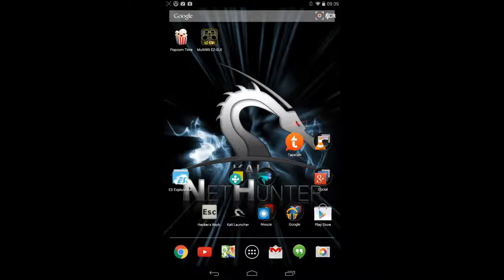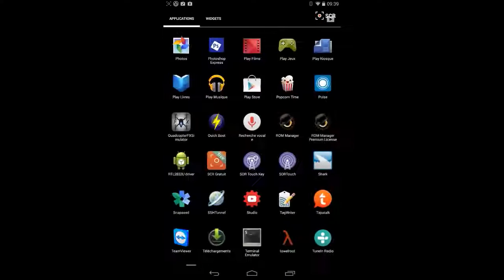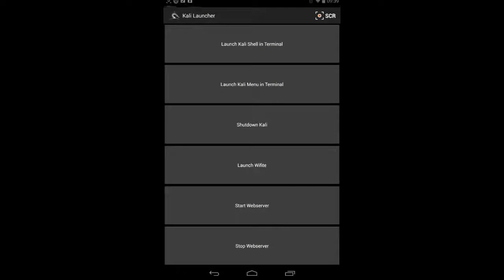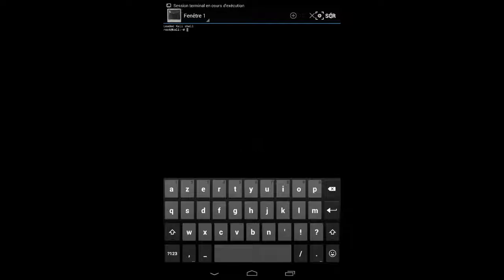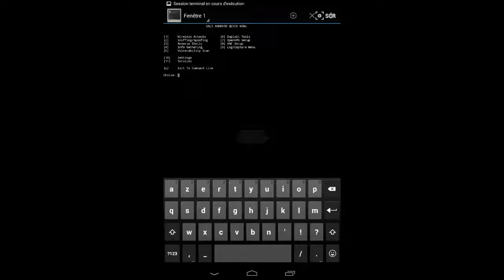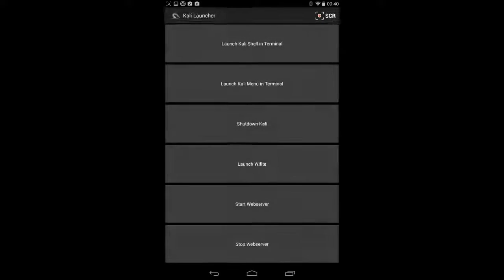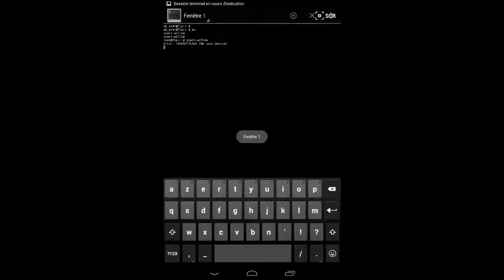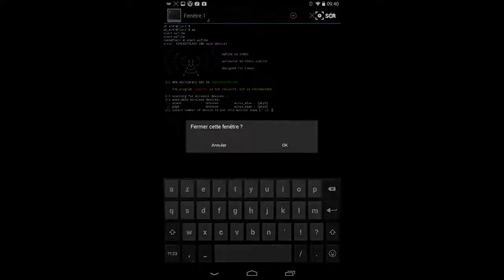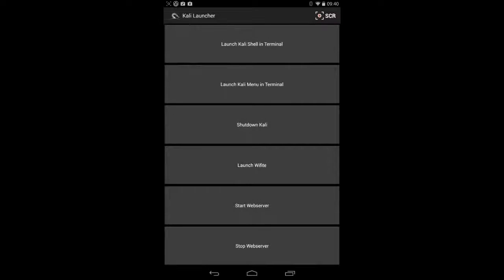All my shortcuts were gone on the navigation bar, but the Kali launcher was found in the classic app section. So far, everything seems to work perfectly. You can launch the Kali shell terminal, you can also launch the Kali menu with all the classic sections of the different tools. You can launch Wi-Fi, which is quite nice — Wi-Fi on an Android tablet when you're a traveler.